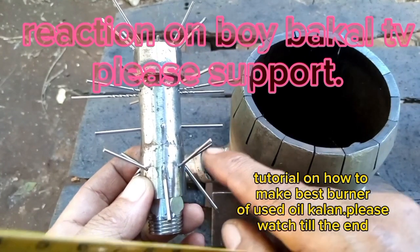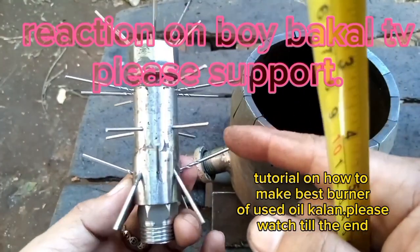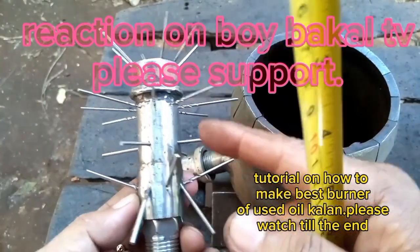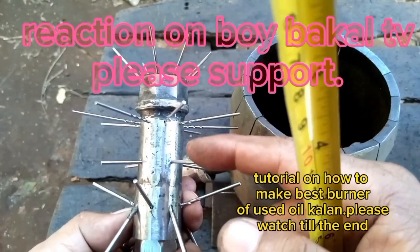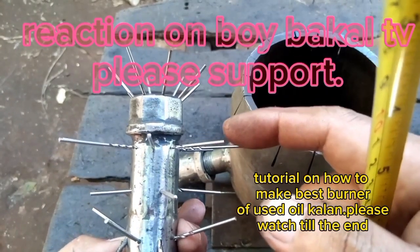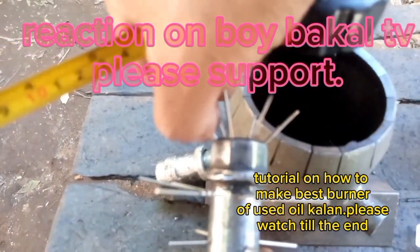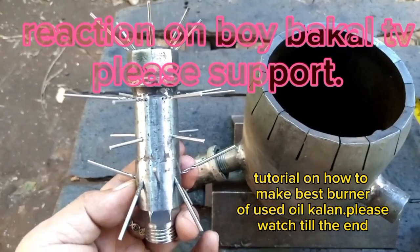At the second layer are four 2mm holes, aligned with the slanted-down 2.5mm holes. The third layer has eight holes at 1.5mm. At the top, slanted this way, are 1.5mm holes — 8 holes.